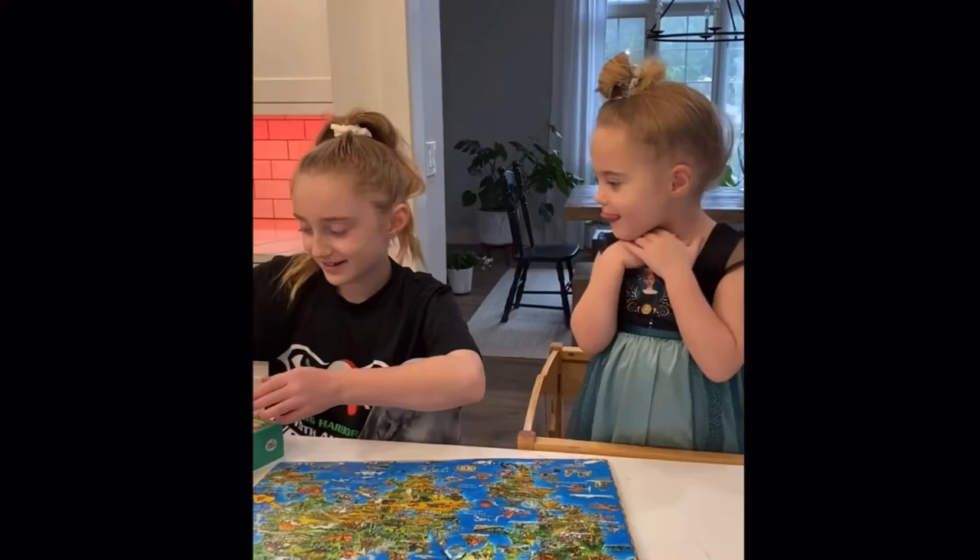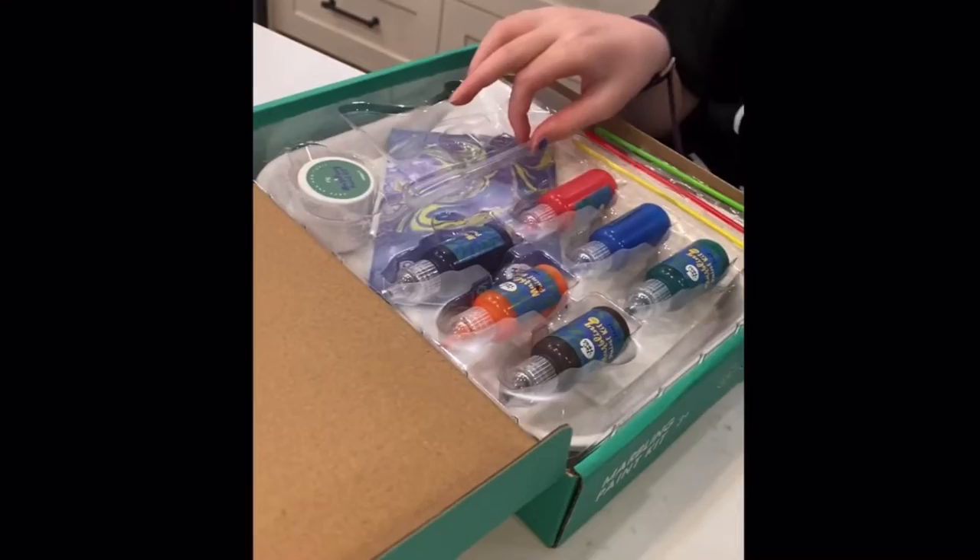Do we have any idea what we're doing? No... I think I do. Okay, I have no idea.